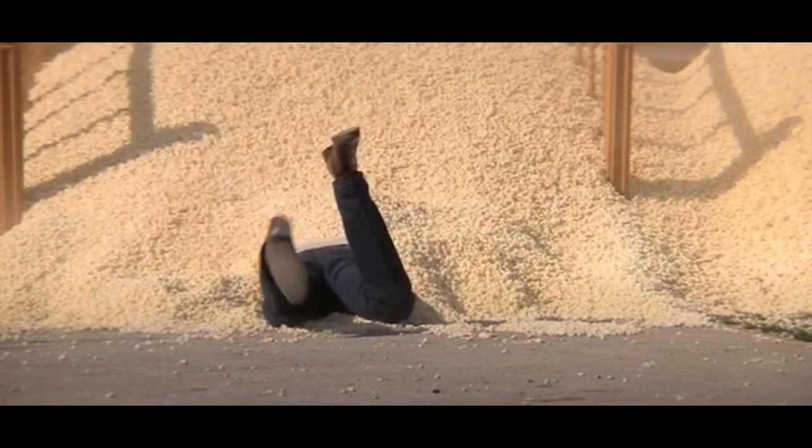We had to invent a way to pop tons of popcorn. You can't buy large quantities — truckloads of corn that's already popped — because of that fire hazard issue. It's not a safe thing to transport in large amounts. So we had to pop it ourselves.